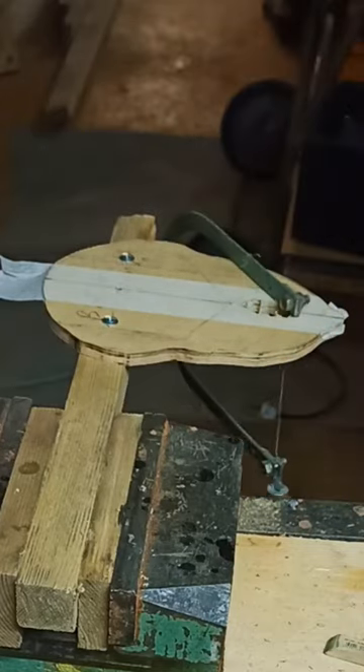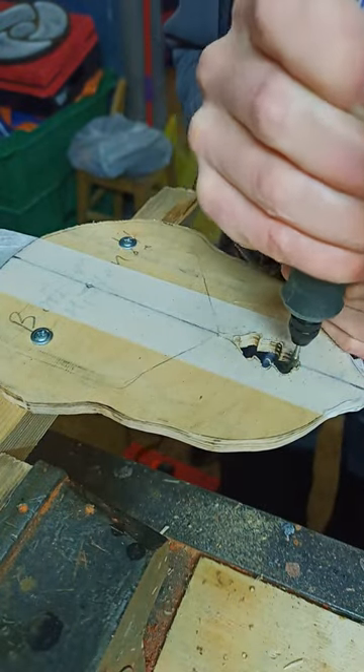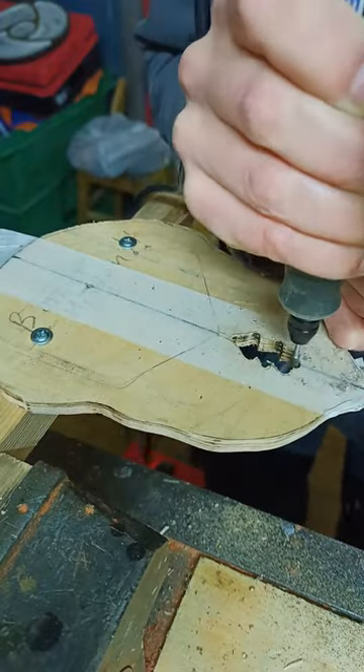After cutting with a hand saw, I used a Dremel with a small cylinder to finalize the edge — and make some smoke for a better mood in my workshop.